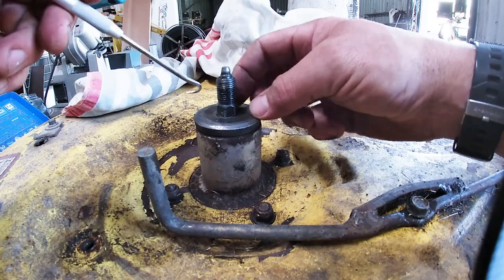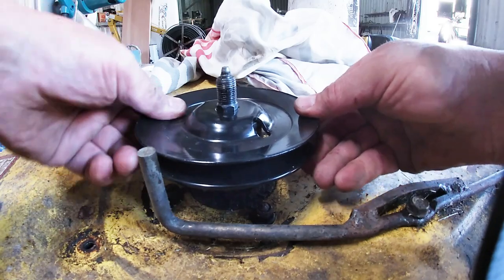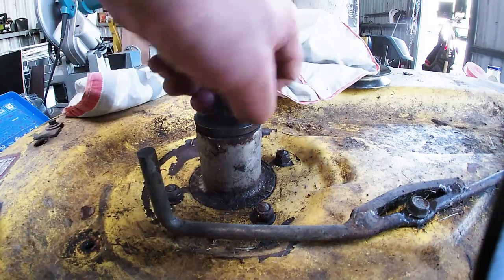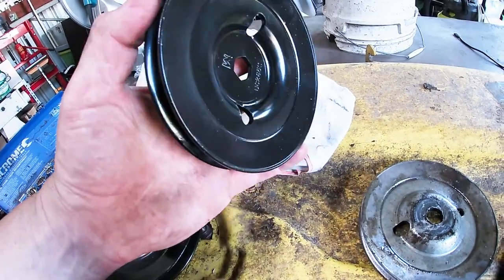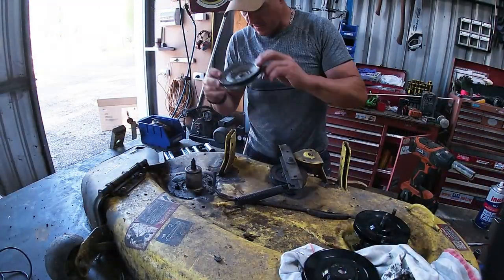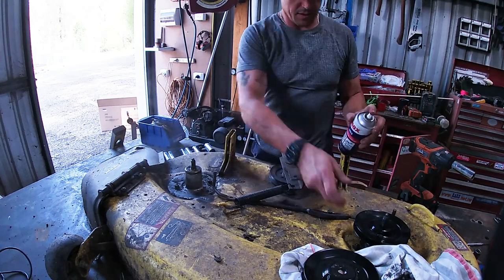That one hasn't been moving too much and I'm hoping the new pulley will fit without any trouble — yeah, much better. So the spindles are okay; they're not perfect but they're okay. The new one's a little heavier gauge but other than that I think it's fine. That old one goes straight in the steel bin. Same again — straight to scrap steel.